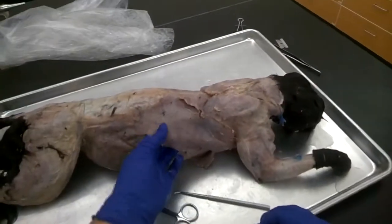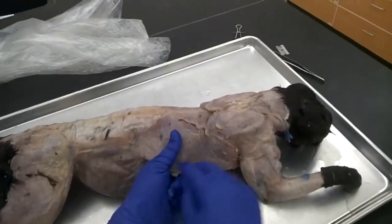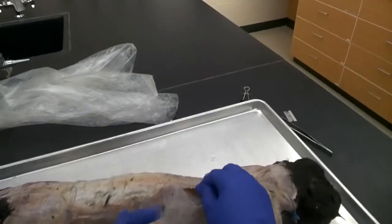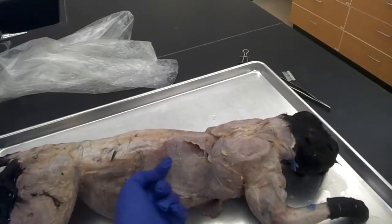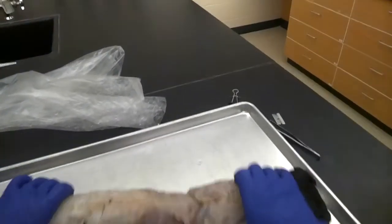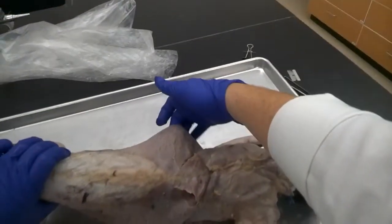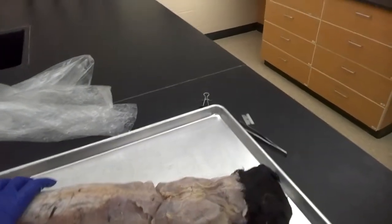So far I have a latissimus dorsi separated — if I go all the way under it, I can poke my fingers up a little bit. I'm under latissimus dorsi, but I still have that smaller muscle on top, which is the spinal trapezius. You're going to see the same thing on the other side: there's the spinal trapezius and there's the latissimus dorsi. Go ahead and get those four muscle portions dissected out.